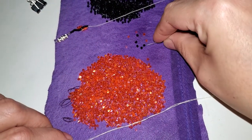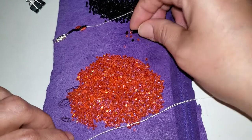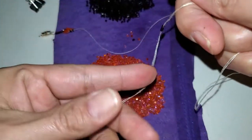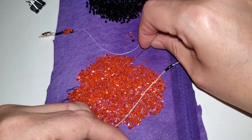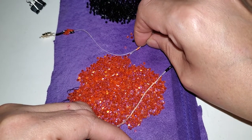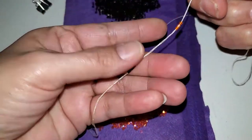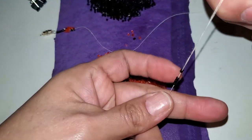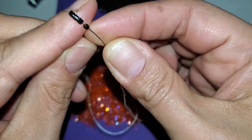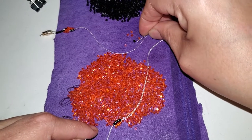When you start off this project you figure out what's going to be the in-beads and the out-beads. The black are going to be the in-beads and the orange are going to be the out-beads. You start off with four beads, then you add three out-beads — my needle is pretty bent — and you sew up through the four, just like that.